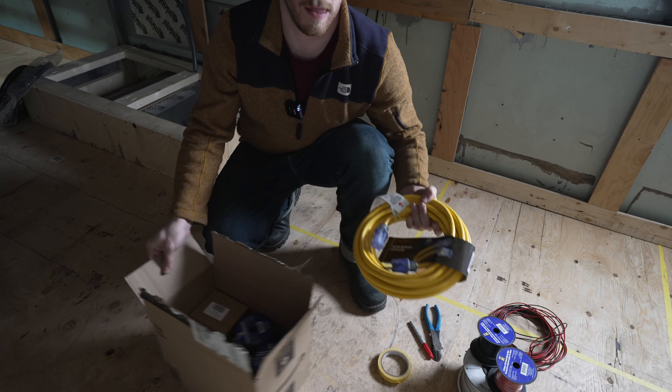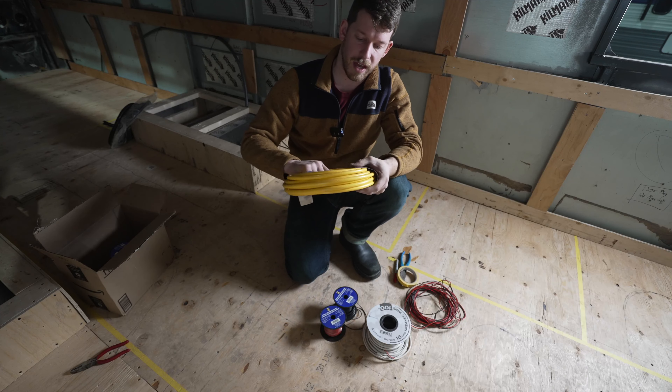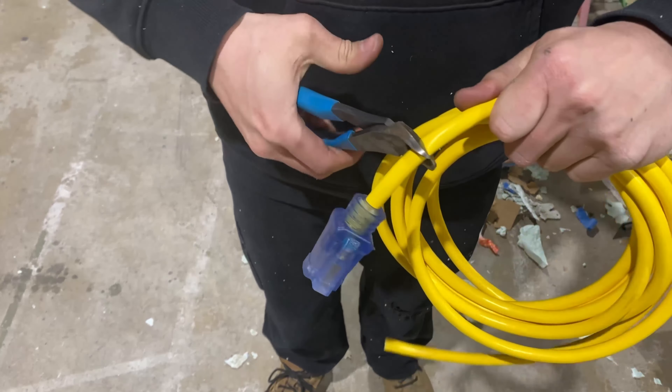For wiring inside the bus, I bought some 12-gauge extension cord. Now we're not using this as an extension cord — we're cutting off the ends and just using it as the wire. Extension cord is much cheaper, especially because we got it on sale, than just buying that kind of AC stranded wire. It's hard to come by, so yes, extension cord was our answer. We just used the wire and cut off the plug sides.